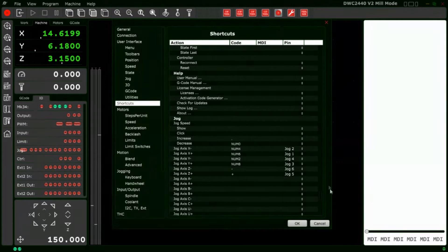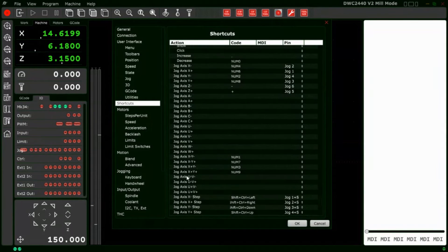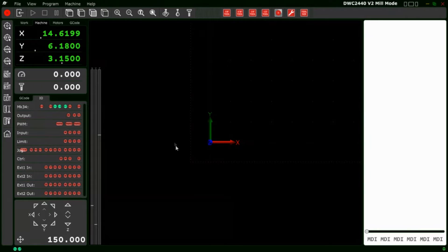Scrolling down the jog section further, we see diagonal movements: jog axis X minus Y minus, X minus Y positive, X positive Y minus, and X positive Y positive. I have number one set for X minus Y minus, number seven for X minus Y positive, number three for X positive Y minus, and number nine for X positive Y positive. To assign a key, simply click in the field and press the button you want, and it will program it. Click OK. To activate the number pad at any time, single-click anywhere in the main area of the software.